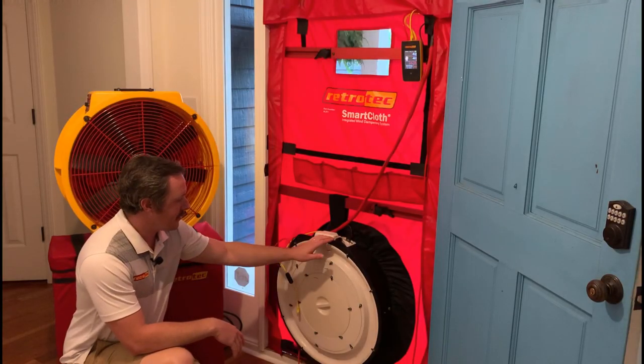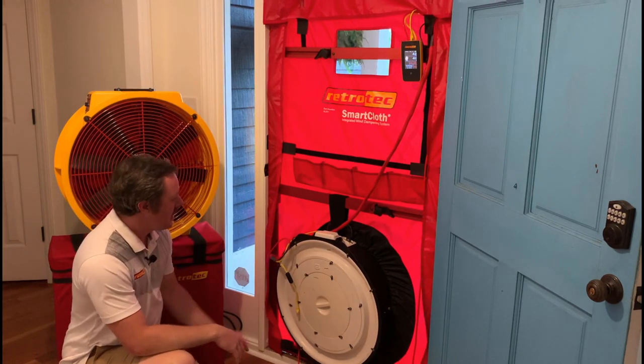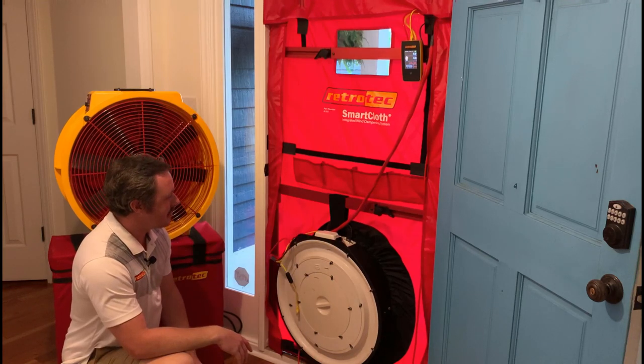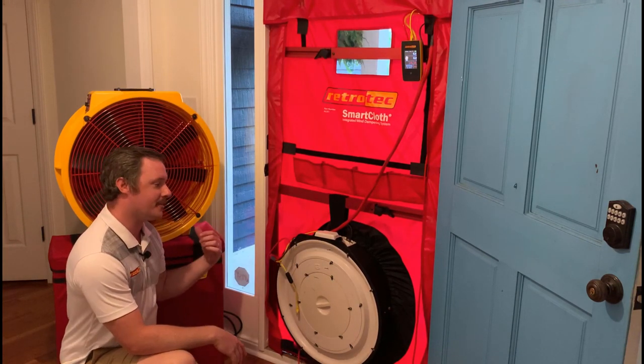If you're a Minneapolis user that hasn't yet upgraded to a RetroTech system, that's okay. The Model 3 will still fit right in this canvas and provide the exact same wind dampening benefits as it would with a RetroTech fan.